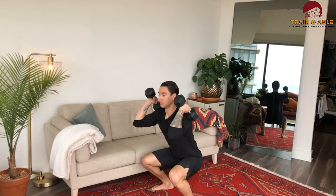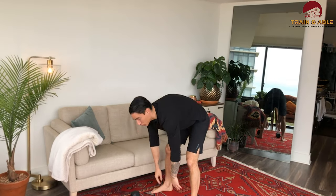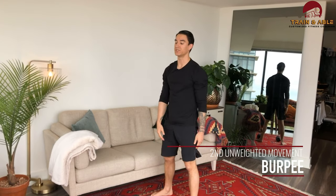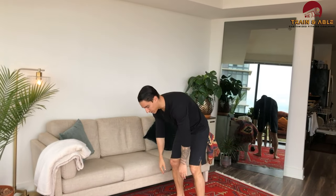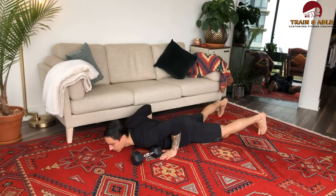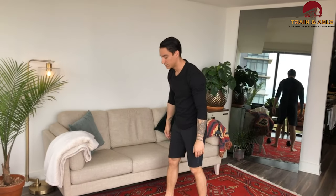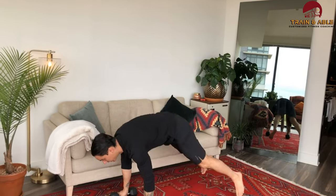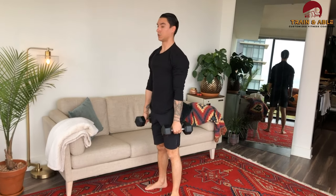Movement two: we're going to do 15 burpees — that's the lay down, stand up, jump. The weighted option is 15 dumbbell burpees: same movement, just no jump and you're holding on to the dumbbells. So the dumbbell burpee is lay down, stand up. With the dumbbells, make sure that back's flat — there's no jump here because I don't want to mess with your shoulders mid-jump.